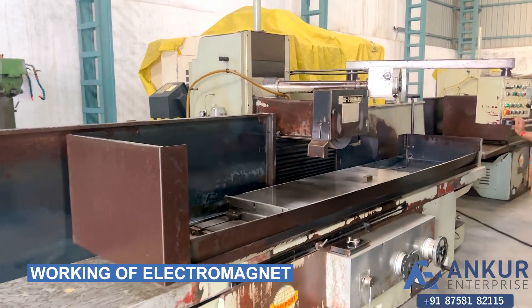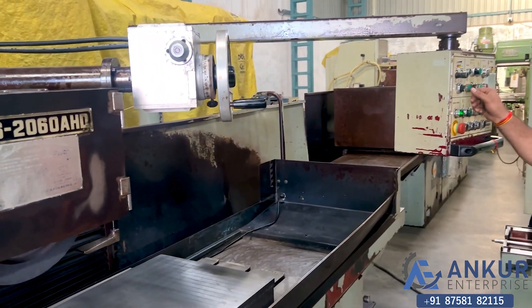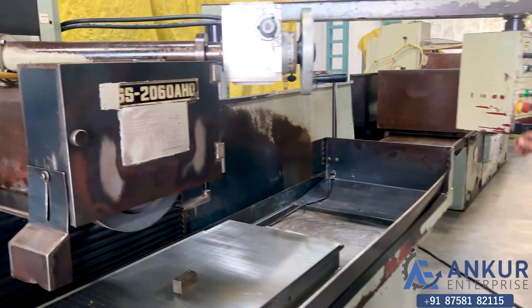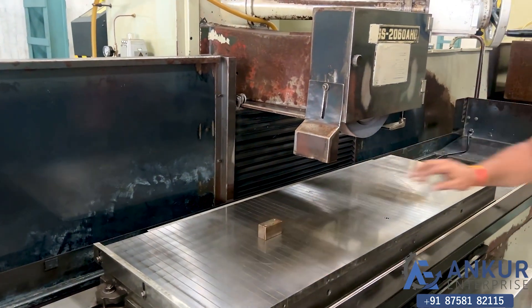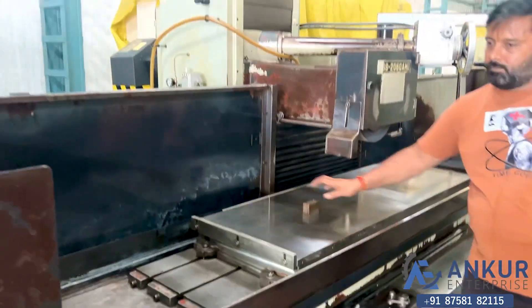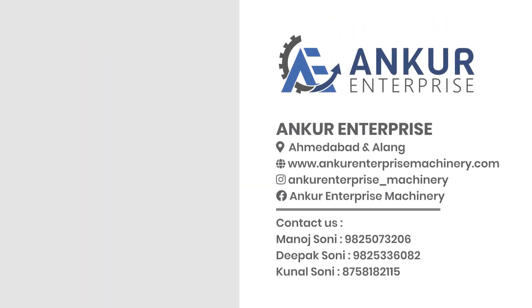Now we will see the working of the electromagnet. Right now it is unclamped. Clamp it — now it is clamped. Thank you.